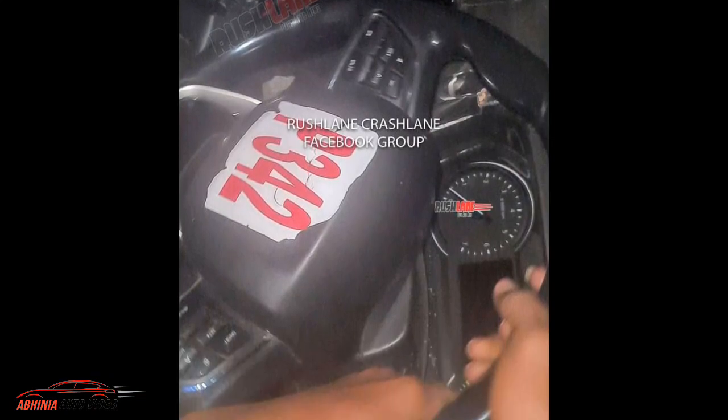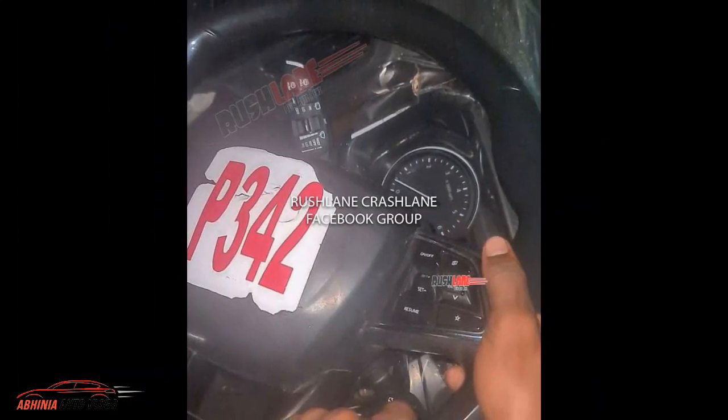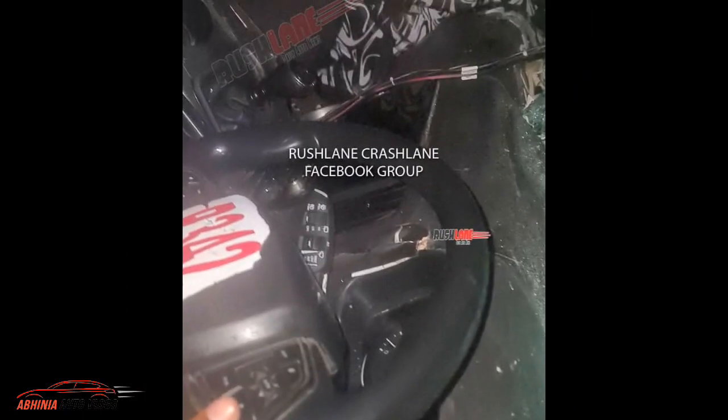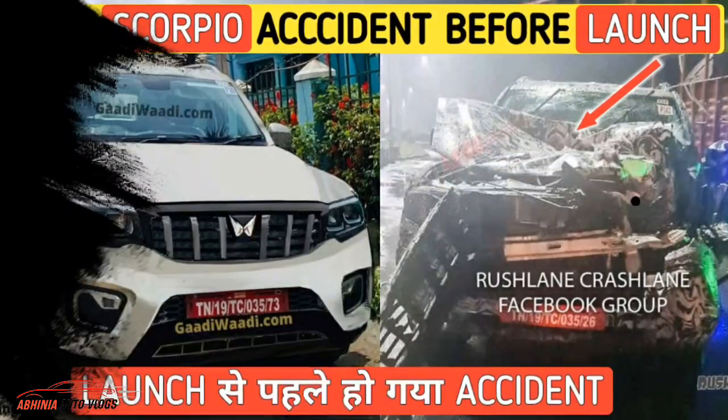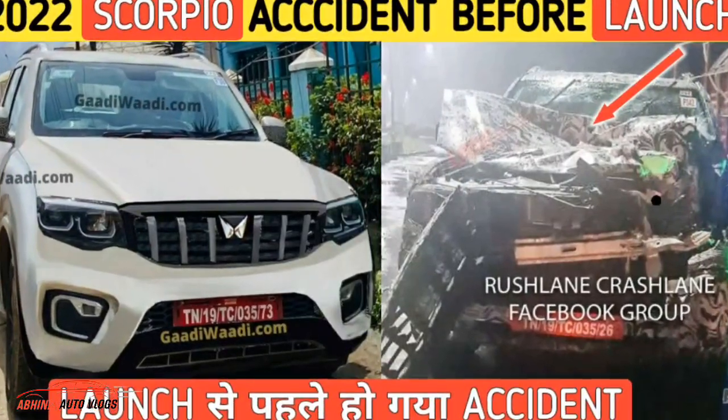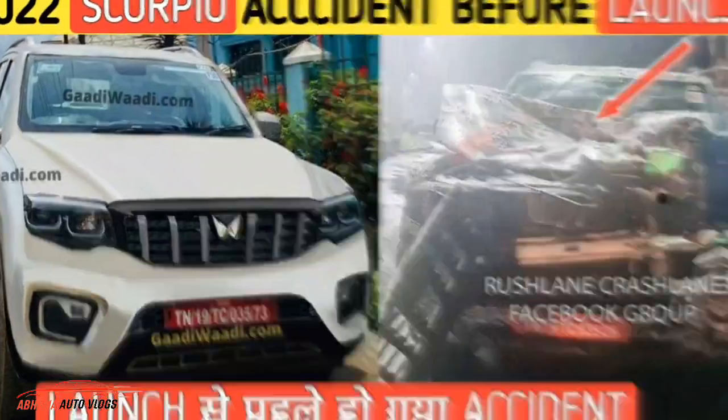These images are created by Rushline and Crashline, which have captured and shared them. These images are coming from the 2022 Scorpio ahead of launch, which was a test mule. You can see this interior, which is the most highlighted thing.